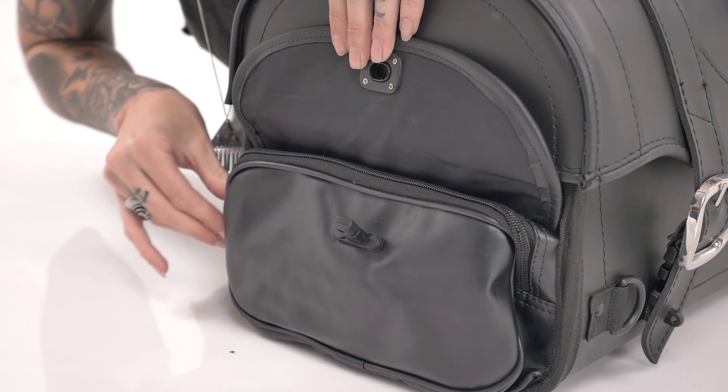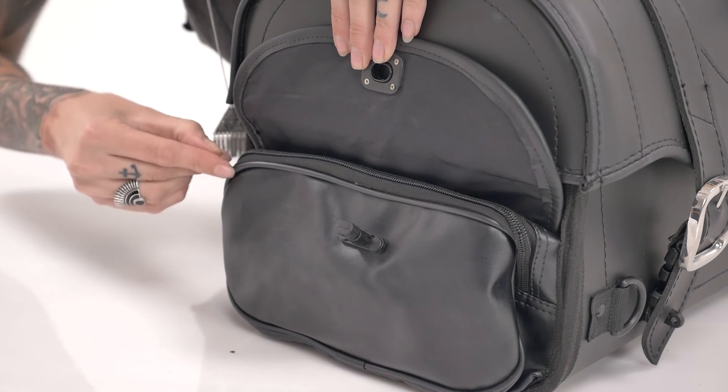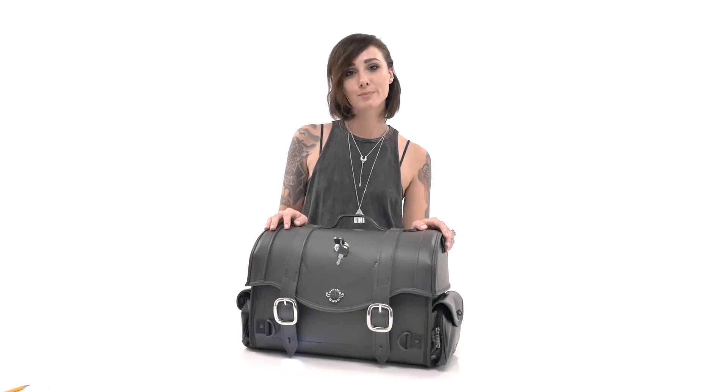If you have any further questions about these bags, give our motorcycle luggage experts a ring and we'll be able to help you out. Thanks for visiting us at Viking Bags.